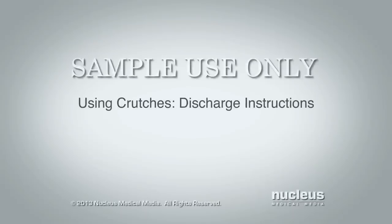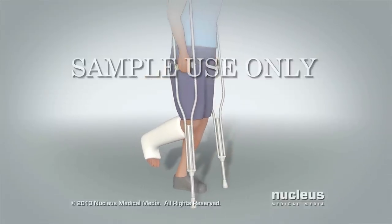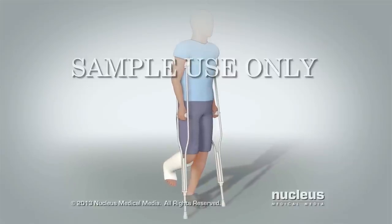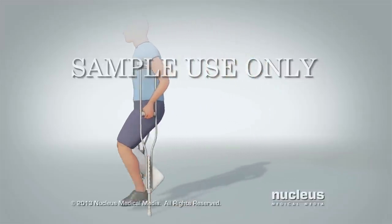This video will teach you how to use your crutches. Please watch the entire video before using your crutches. Crutches help you move around without having to put weight on your injured foot or leg. If you have had an injury to or an operation on your foot or leg, you may need to use crutches.